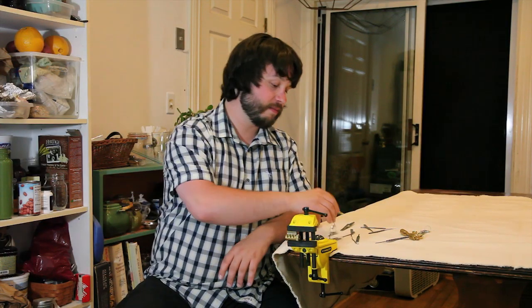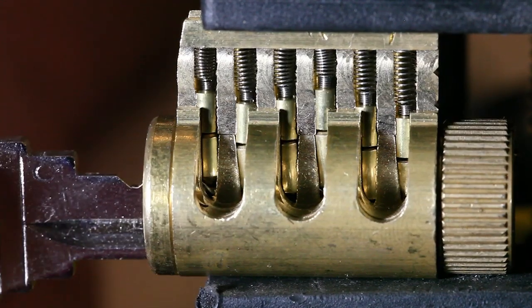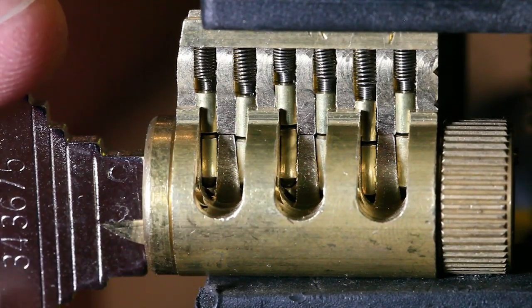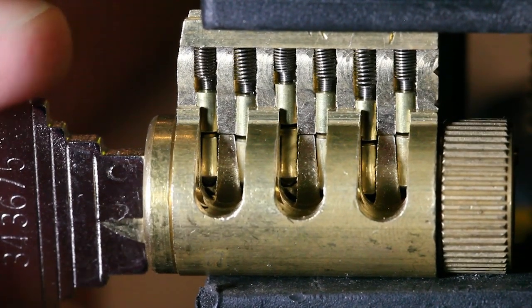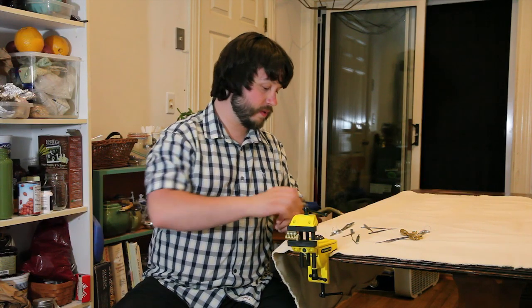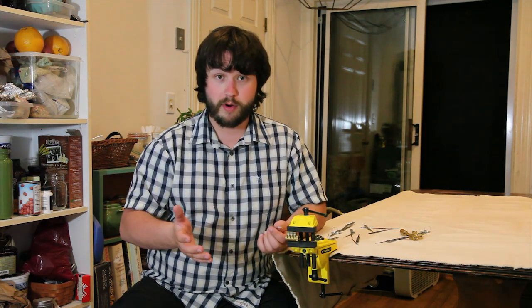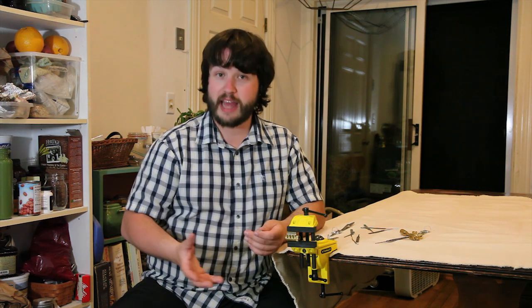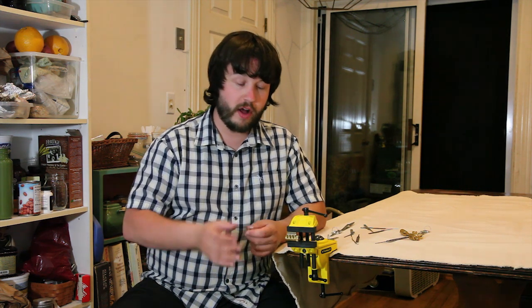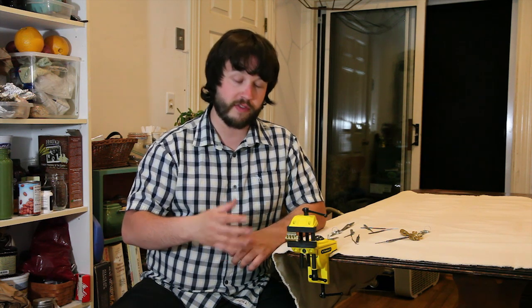An incorrect key will lift some of the pins too high and some of the pins too low, so that the lock won't function. Locks are really simple, particularly the pin tumbler lock. That's how it works. How we attack them is equally simple. All we're doing is taking advantage of some small mechanical differences between the different parts of the lock.